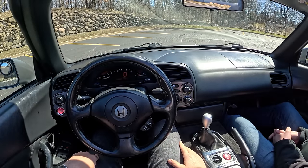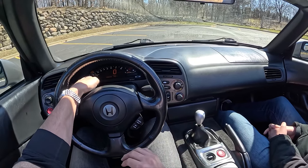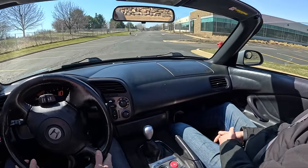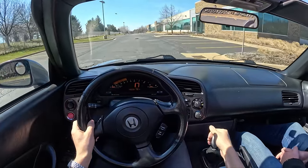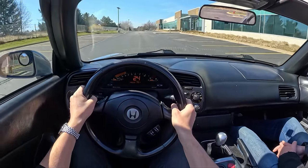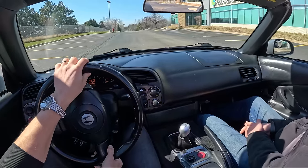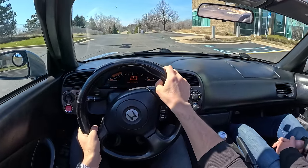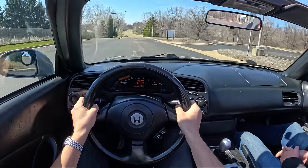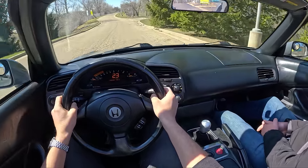Sounds good. The UK exhaust mod was phenomenal — not something we did ourselves, but well worth it. MRT did that, they did a pretty good job. It sounds nice, no drone, just the right amount of tone. Even just putting around town it doesn't make a big difference, but once you start to get into it, it really starts to sing. And it sounds really good from the outside.